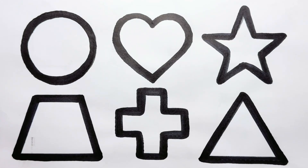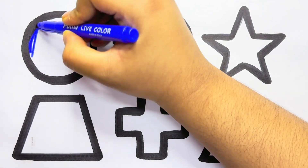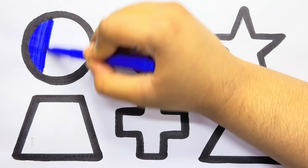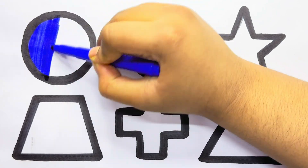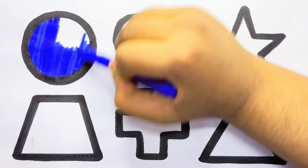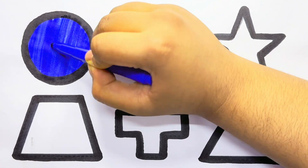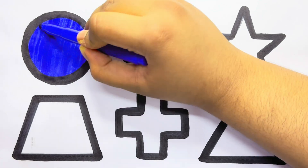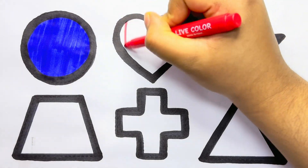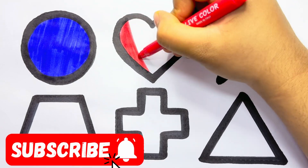Let's color the shapes. Blue, blue color. Circle, red, red color, blue.